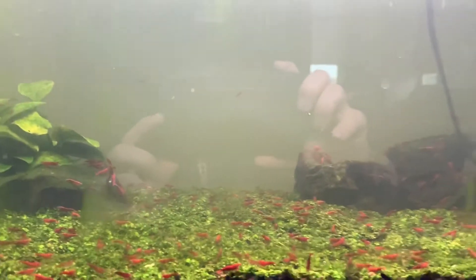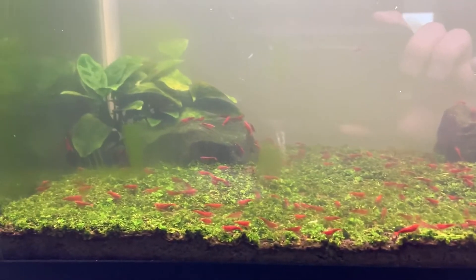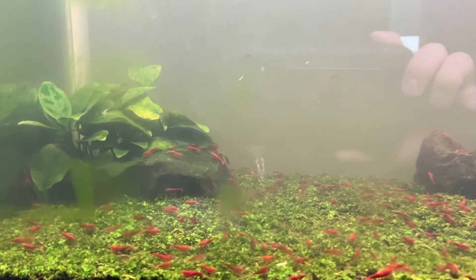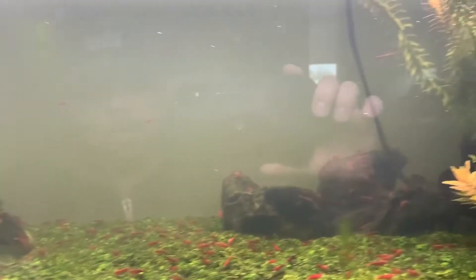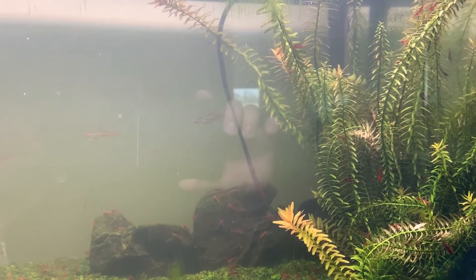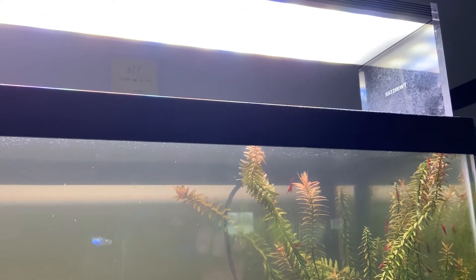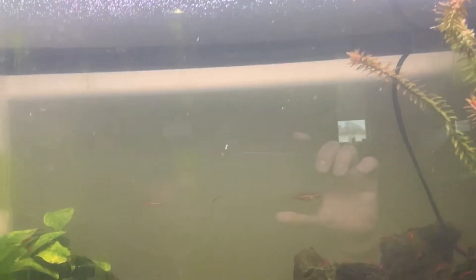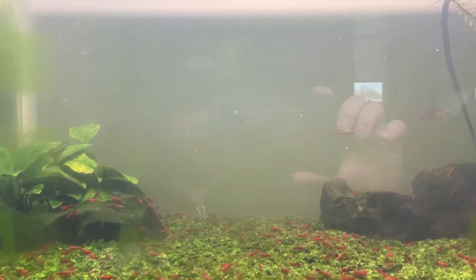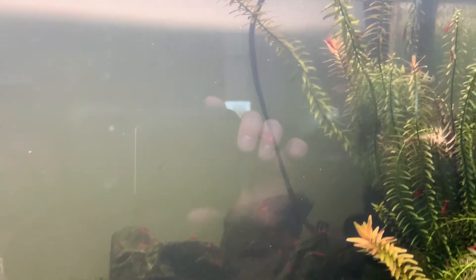It's a little foggy because I cleaned it two days ago, but it's got some Monte Carlo, some Dragonstone in the back there, and it's got two Tetras in there. The tank is lit by a twin star fixture — I think it's like 90 watts — which grows algae, which in turn feeds the shrimp.